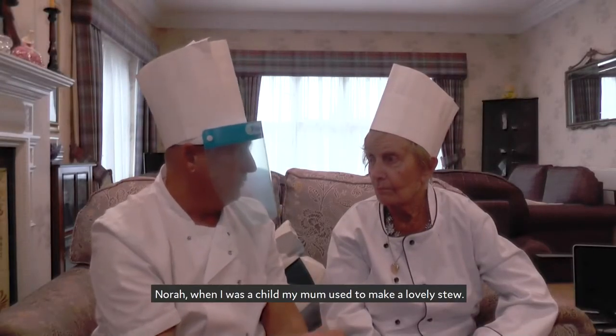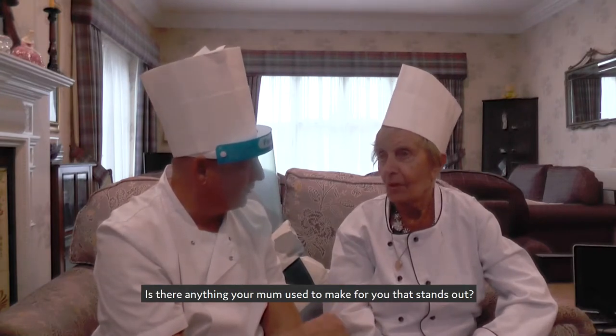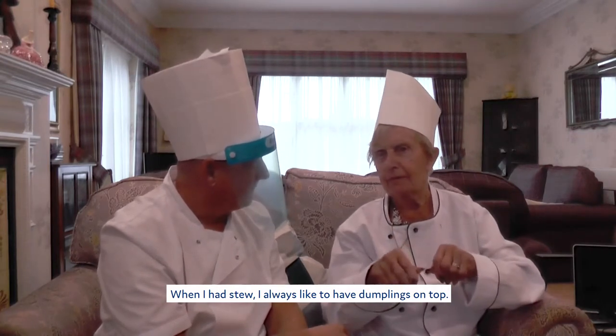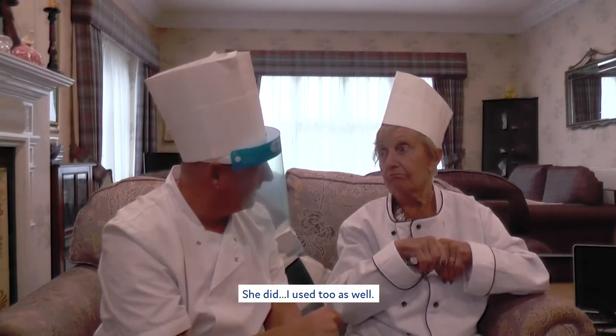So Nora, when I was a child my mum used to make a lovely stew. Is there anything that your mum used to make for you that stands out that you remember? When I had a stew, I always liked to have dumplings on the top. Oh did you? Yeah, put it out of the dobs or spread it right. Did your mum make those? She did and I used to as well.